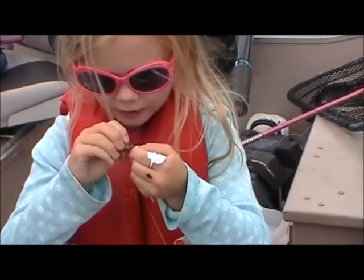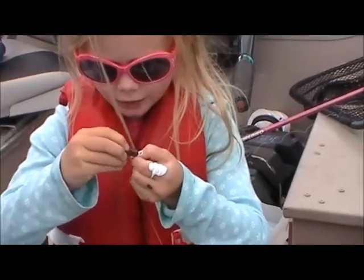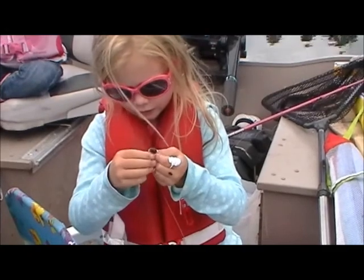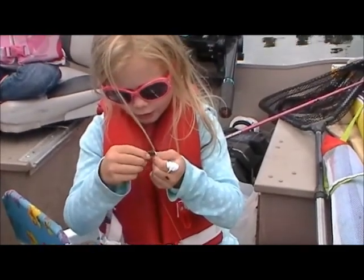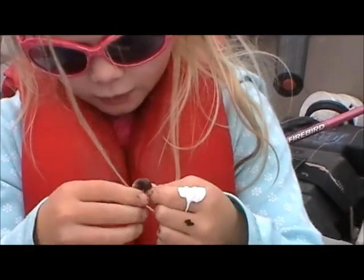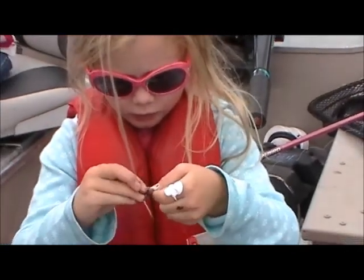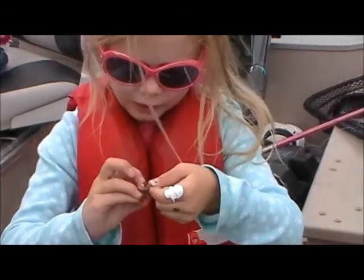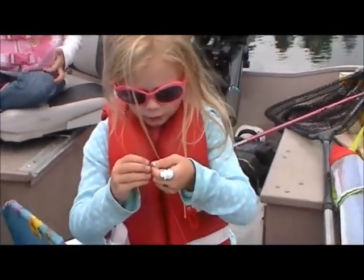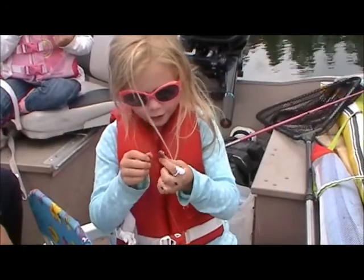Turn it around. Hook it again. That way we don't have any sneaky trout stealing our worms. Hook it again. Just keep hooking it until you get to the end. Turn it around. There you go. Keep going. Stretch him. Oh, this is the wiggliest worm I've ever picked. It's your first one, so yeah. Did you get it? Almost.